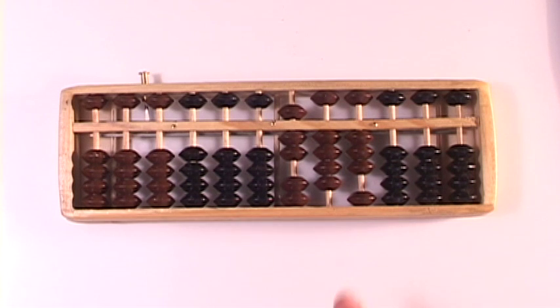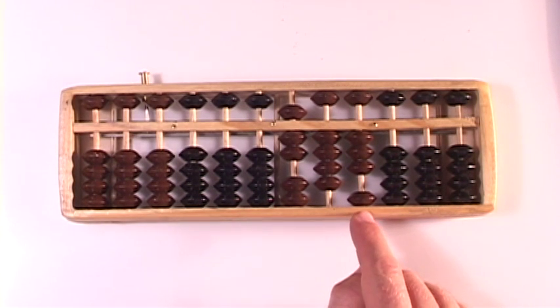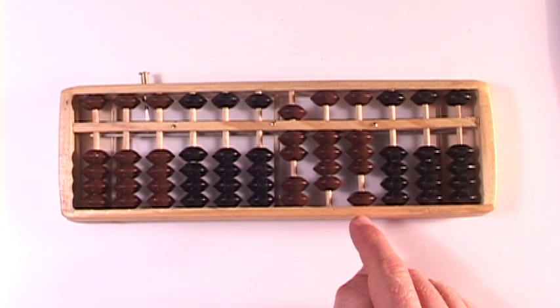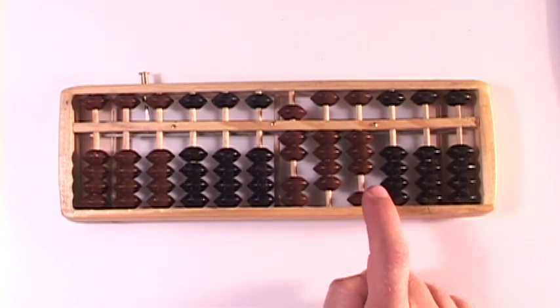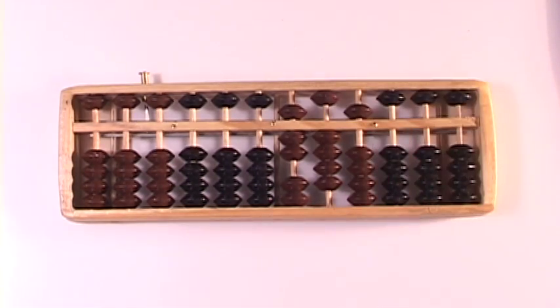And we're going to add a 2 in the ones column. There's already a 3 here — those 2 and 3 are complemented, so just bang, bing. There it is. 173 plus 572 is a 7, a 4, and a 5. 745 is the answer.